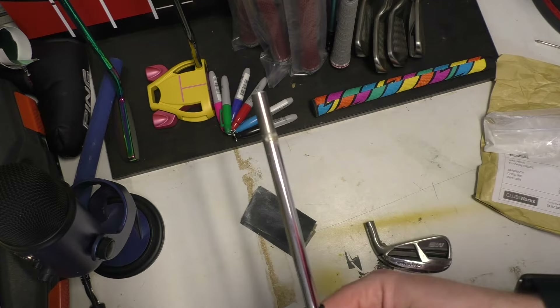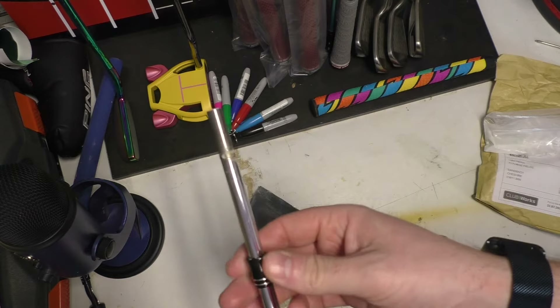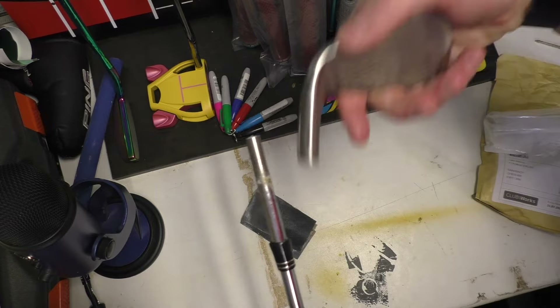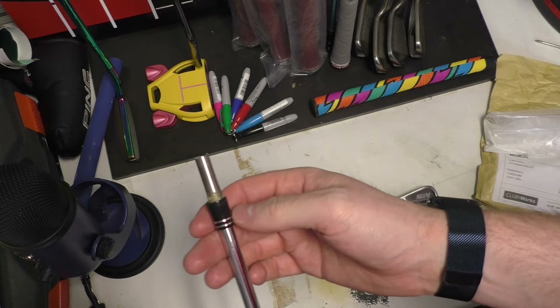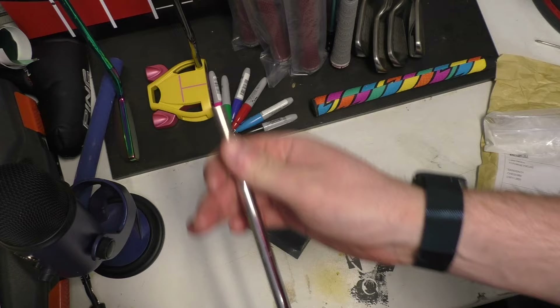If the head has come clean off the shaft, you should find that the ferrule will still be on the shaft. The ferrule isn't actually necessary — it's just there for aesthetics, basically covering the glue that comes out at the bottom of the head. It doesn't really matter if it's not there, but if the ferrule is stuck you may need to move it by pouring some hot boiling water on it, or using a heat gun on a low setting until it heats up enough to slide it up and down.